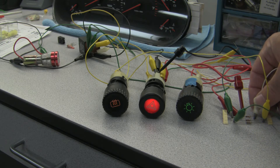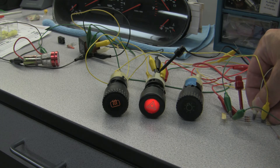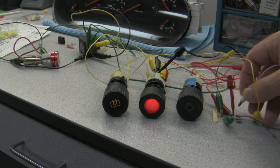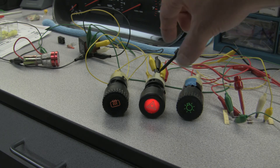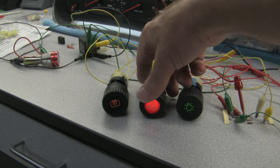If you watch the headlight switch, you can see what it will look like when it goes from dim to on mode — a little bit brighter. And we're wired up here so we can fire up the hazard lights too.